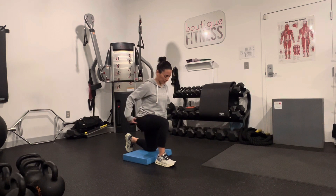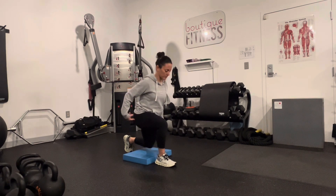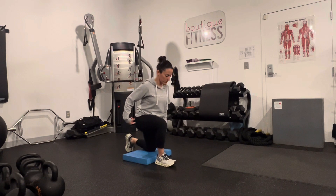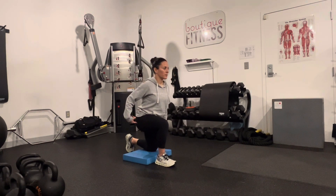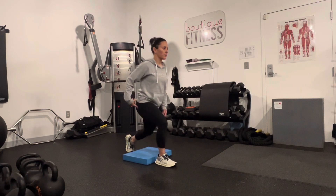The forward leg is your working side — it's that hip and glute that should be doing most of the work. Consider the back leg as a kickstand; it's there for balance and assistance. Kick the hip back slightly to help target the glutes.